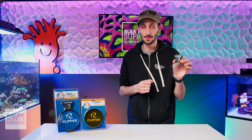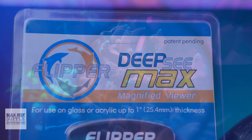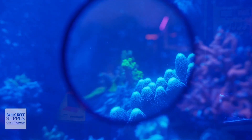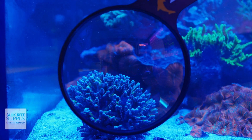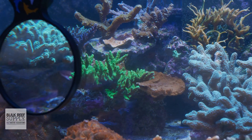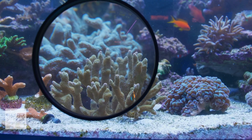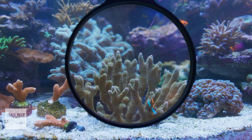If you aren't familiar with the Deep Sea Viewer, in essence it is a magnetically mounted magnifier that lets you get a closer look at your corals, your fish, and your inverts, not only so you can appreciate the intricacies of their colors, patterns, and textures, but also so you can much more easily observe how healthy they are, or if they potentially have hitchhikers, parasites, internal tissue loss, or other potential issues so that you can act on them before they get worse.